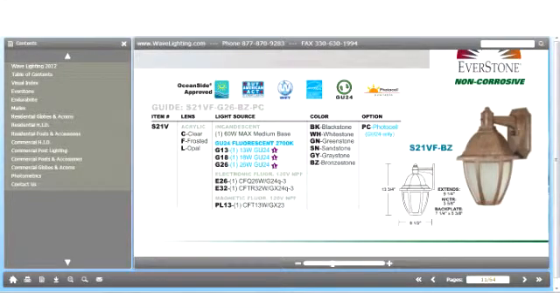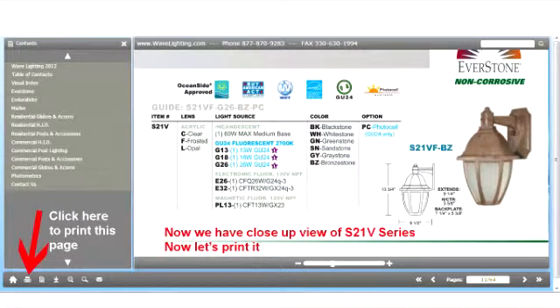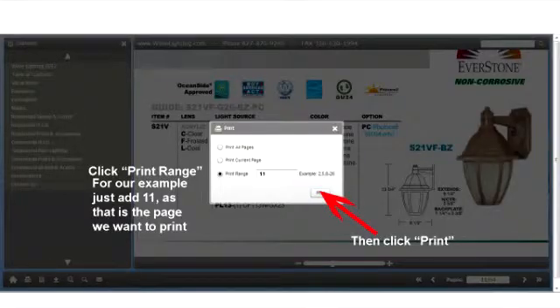And here we have zoomed in on the S21V where we can see all the detail up close. Our new digital catalog also gives us the ability to print just this page. We simply go down to the lower left hand corner and click on the print icon, then click print range and type in 11 because we're on page 11.